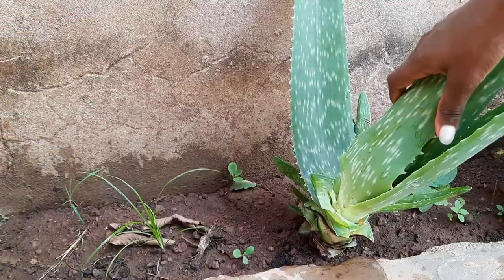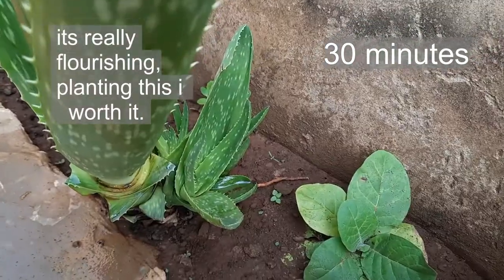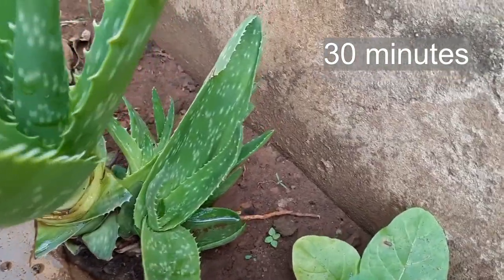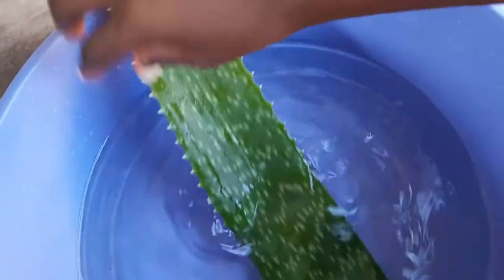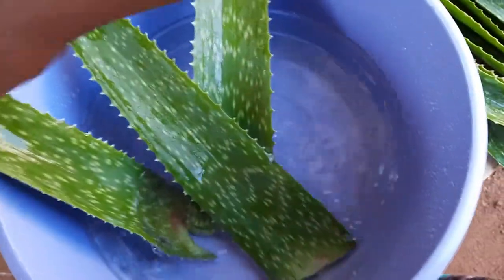To avoid the poison part of the aloe vera juice, I soak it for about 30 minutes in a bowl of water. Doing this is key and you would not want to miss this step. I promise you, if you miss this step, you will not be willing to use aloe vera for your hair again because the irritation is intense.